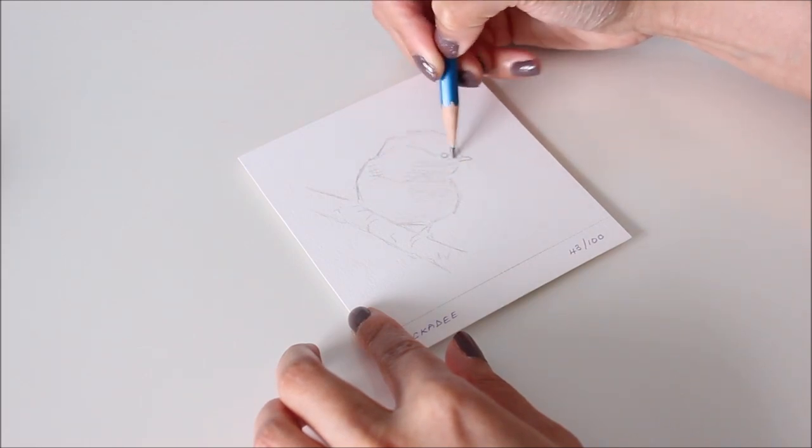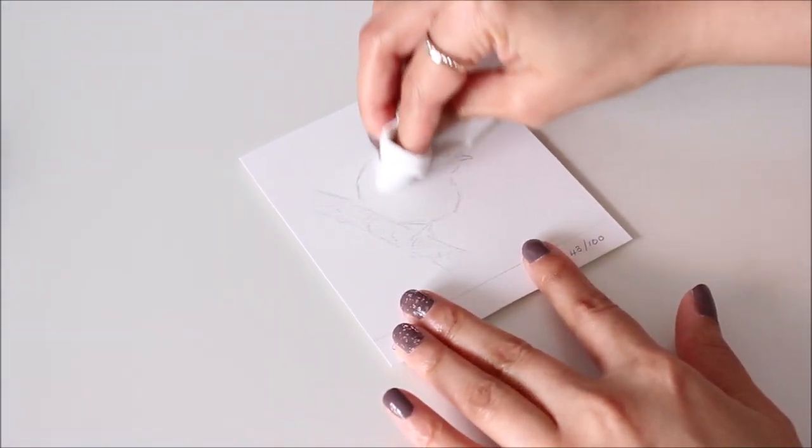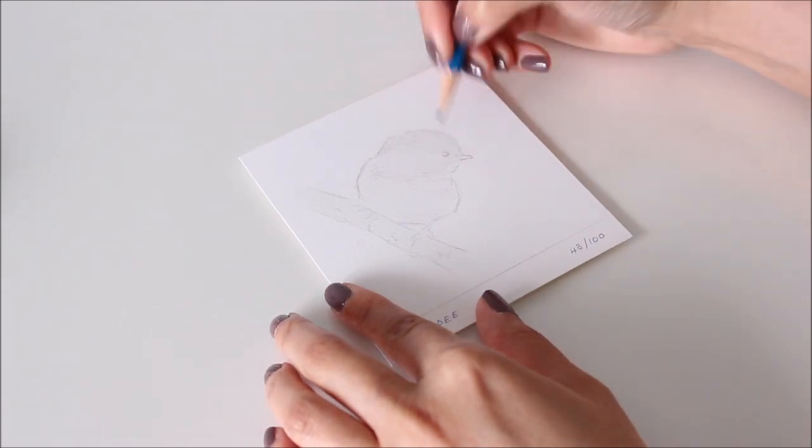To begin, I usually start with a layer or two of the 4H pencil because it's very light and adds a level of depth to the drawing. To blend between layers, a soft facial tissue is best.